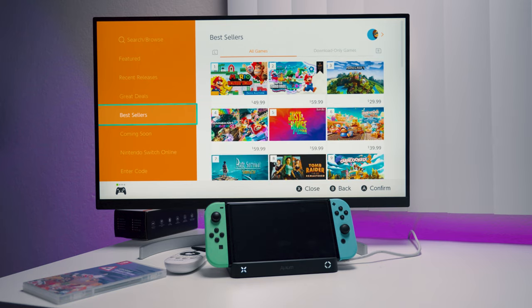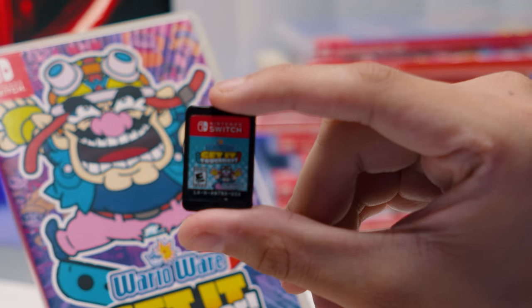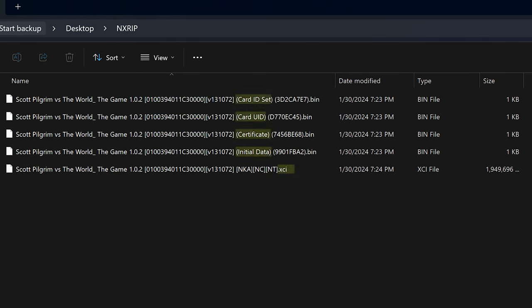NSPs are Nintendo Submission Packages — these are what are uploaded to the eShop, basically digital copies of the game. Forget about these; they will not work on any MiG Switch, and even if you manage to find a way, it's a 100% chance of a ban. XCIs are cart files — literally the files put on every Switch cartridge. These are unique to every single Switch cartridge, and as long as they have the certificate and all other files, they should work just fine on this cart.